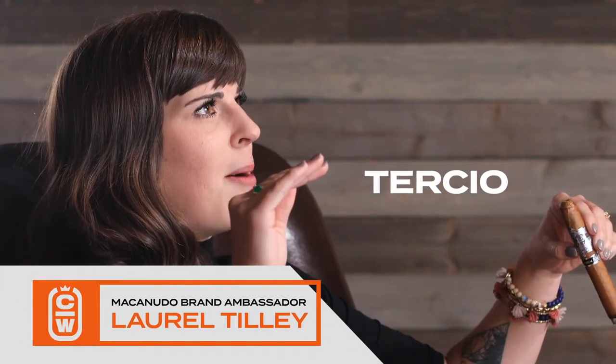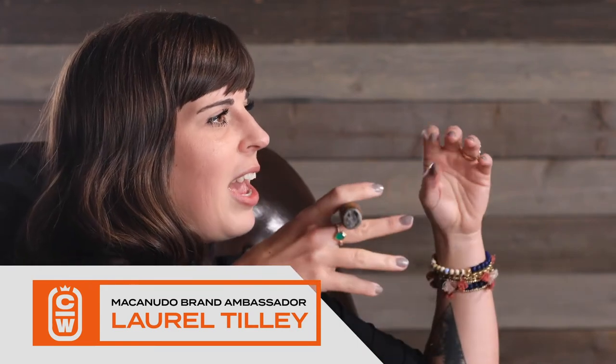Hi, I'm Laurel Sully from Macanudo. The tertio process is actually originally a Cuban process of sort of preparing and aging the tobacco.